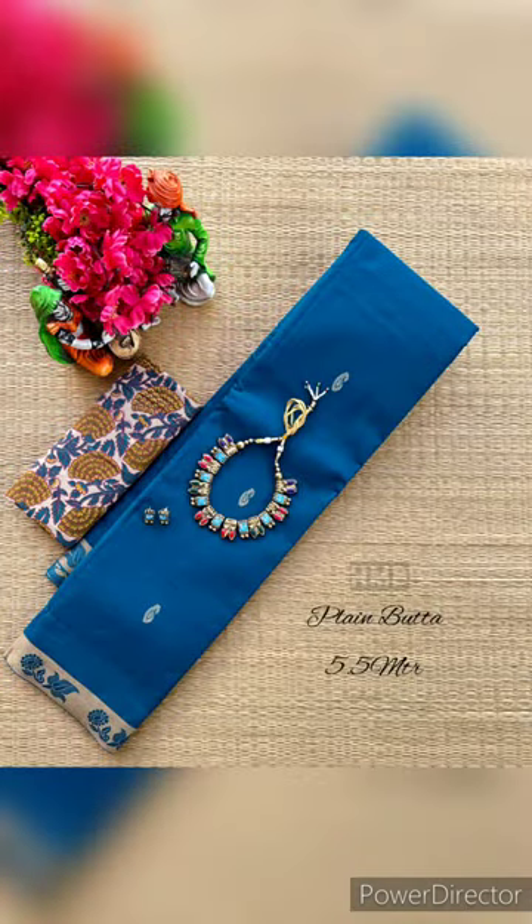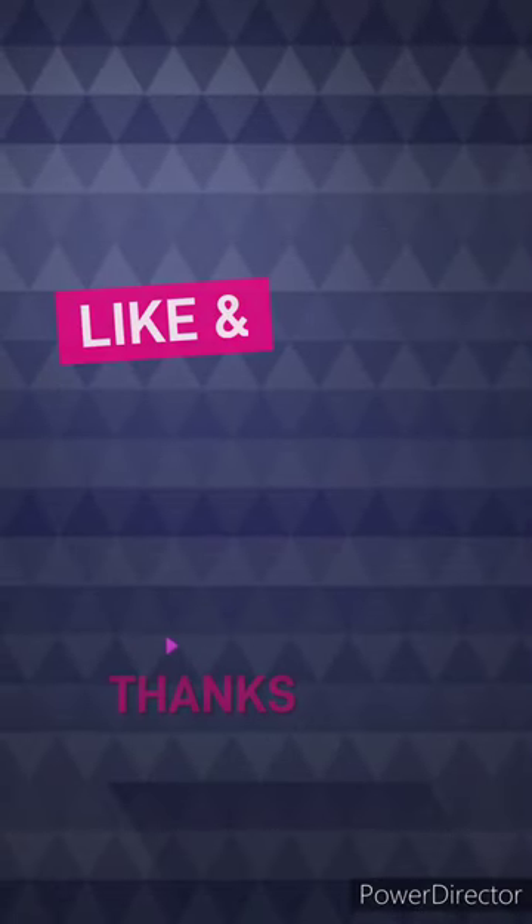I like to share it with you. Please like, share, comment and subscribe. Thanks for watching.